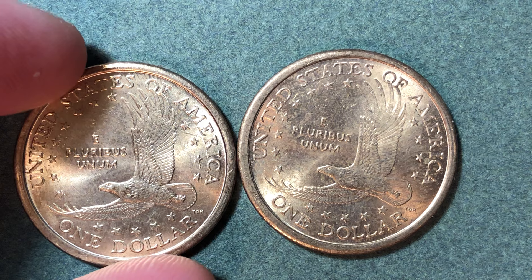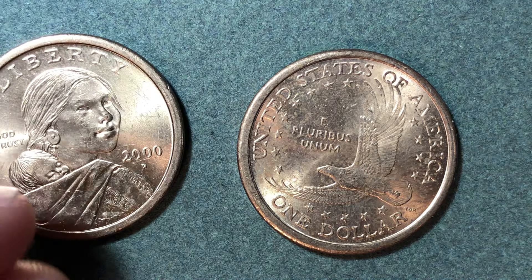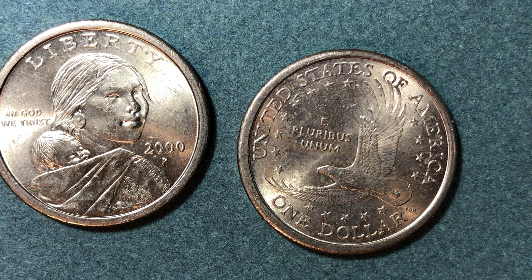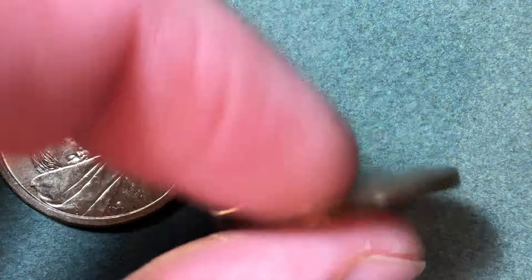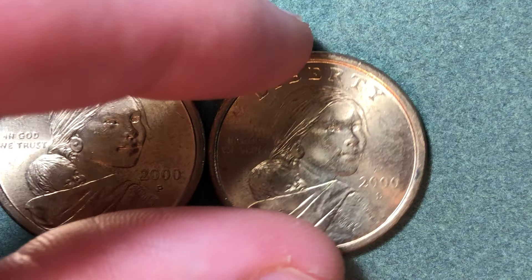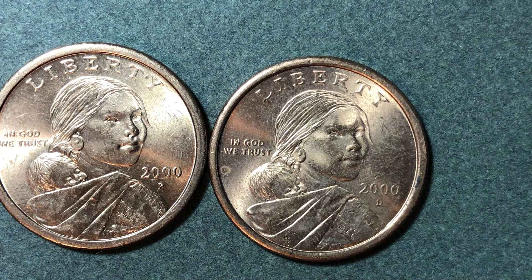The highest minted year is the year 2000. They made 767 million of these at the Philadelphia Mint — that will have the P mint mark. They made another 518 million at the Denver Mint, which will have the D mint mark. When these came out they were quite a big hit, but their popularity really decreased quite quickly after the year 2000.